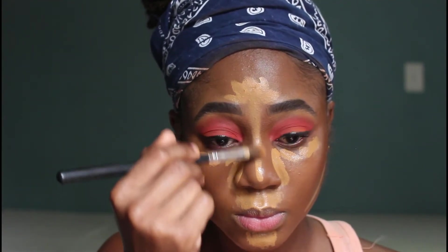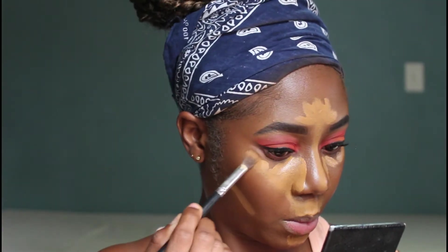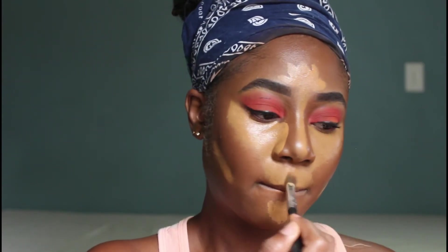I went in with my fluffy brush and started blending all the concealer I applied to my face. I like going in with the brush first to blend out especially on the edges so that the makeup is not so harsh, and it's easier to blend out without moving the concealer too much on my face.